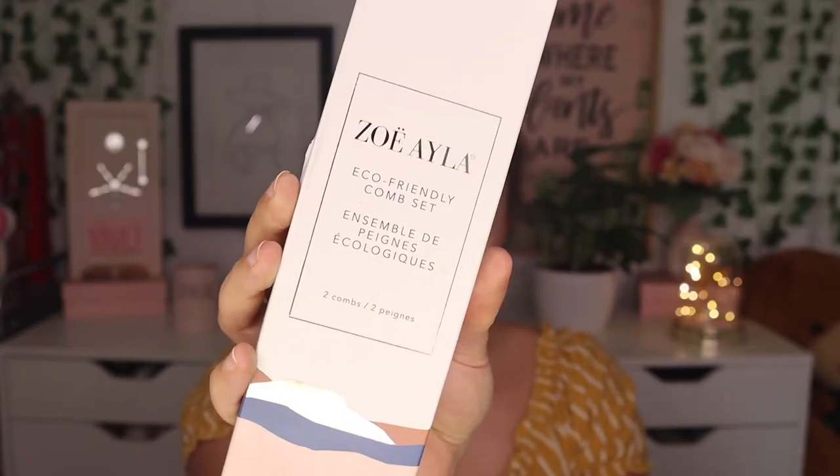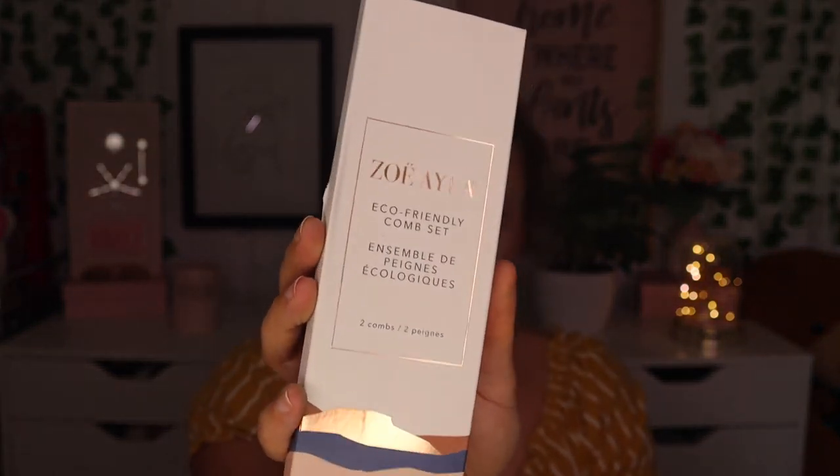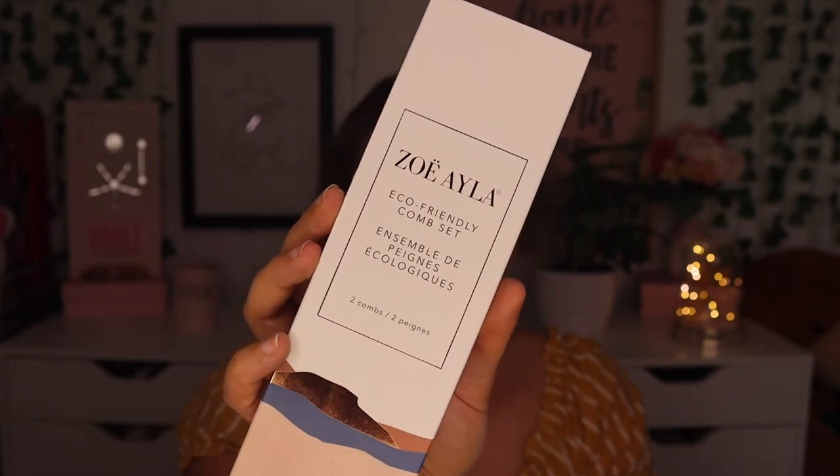So the first thing in here is the Zoe Isla Eco-Friendly Comb Set. I believe this was part of a package deal — some of the choices you get are like two or three items bundled into one. The full bundle was worth $60. These combs are environmentally friendly and perfect for all types of hair from curly to straight. The set includes both a large tooth comb and a small tooth comb with soft rounded teeth, making it easy to detangle and prevent breakage. The box is a little messed up, but I just want to take a look at these combs because I already have a few.